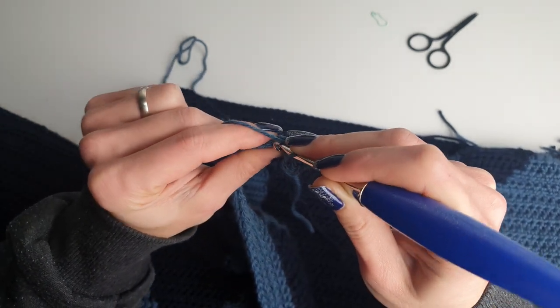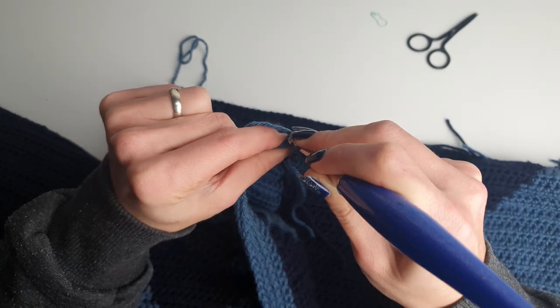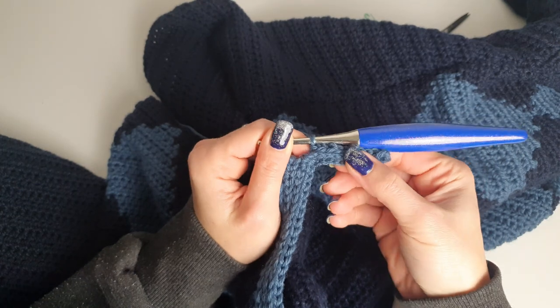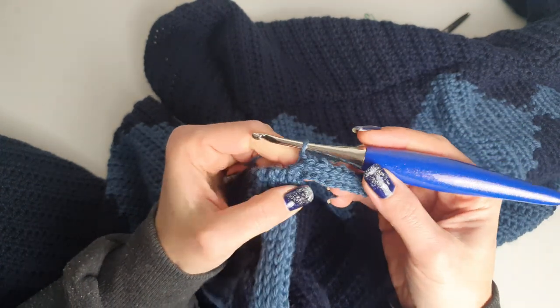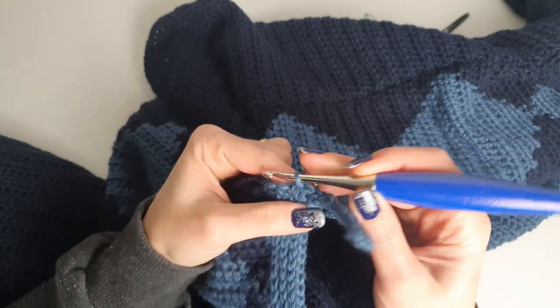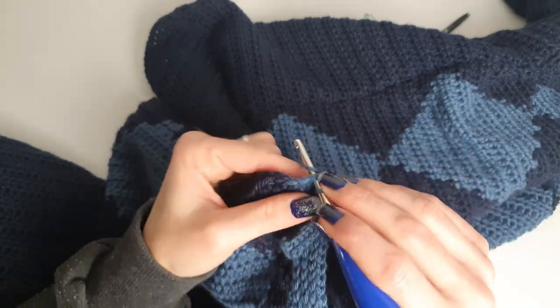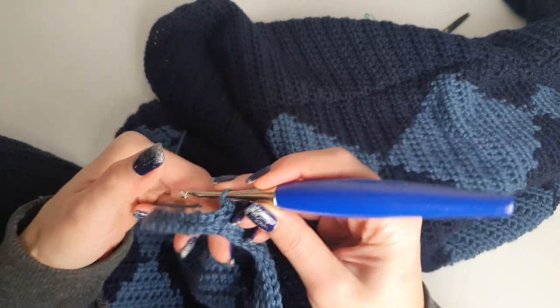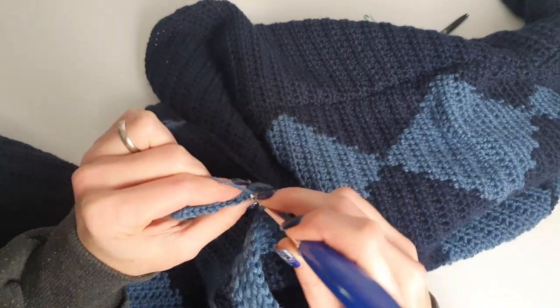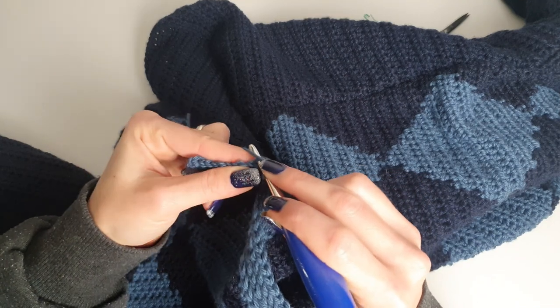We will connect the rows with slip stitches into the next stitches of the bottom hem. Go into the next two stitches, turn, and repeat until you complete the entire bottom of the cardigan.